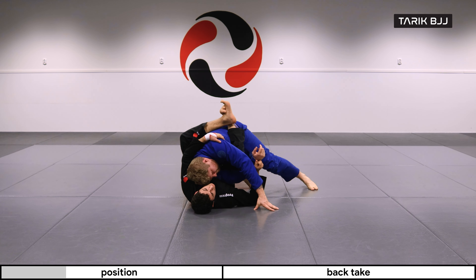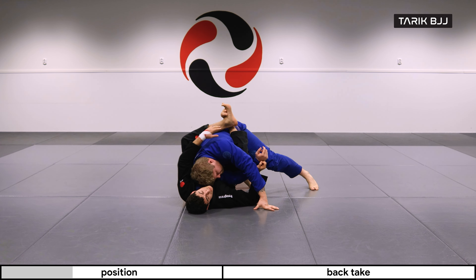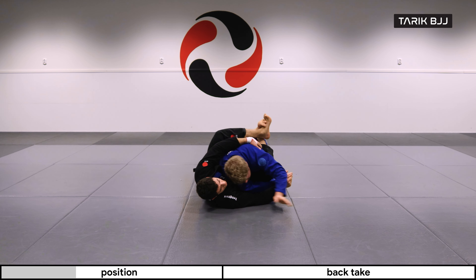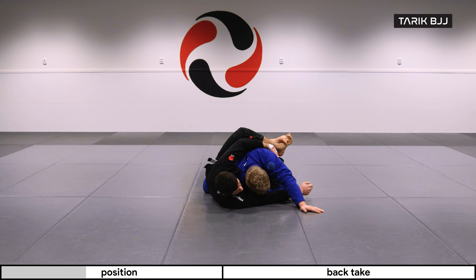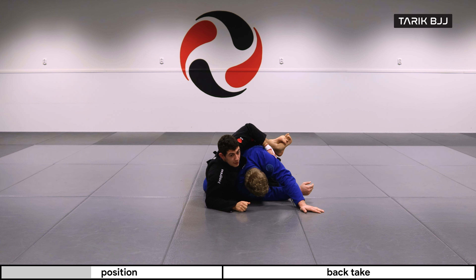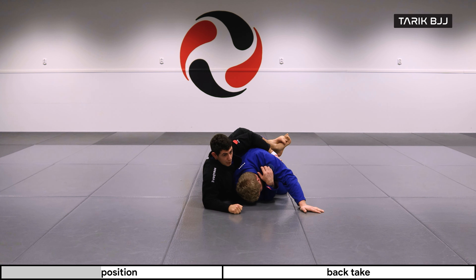Obviously if he's pushing in towards me, it's going to be hard for me to go around to his back — so that's when I would go for the sweep. But when he's going away from me, that's when I'm going to go for the back take. In this scenario, I'm going to start bringing my elbow to the floor. I can post with my hand here as soon as I can, but the idea is to first climb up onto your elbow and then onto your hand afterwards.